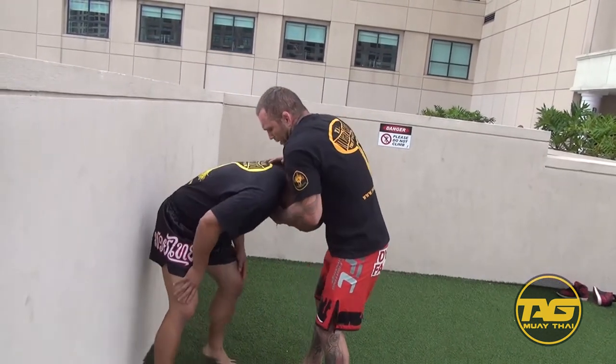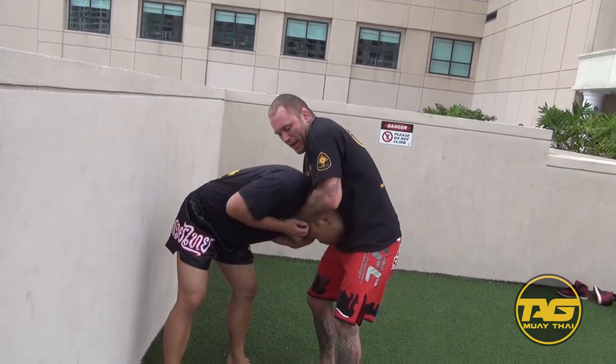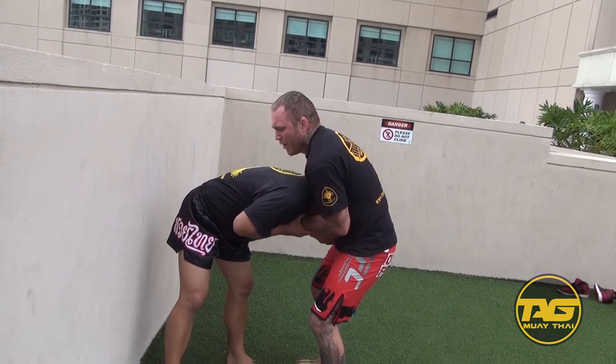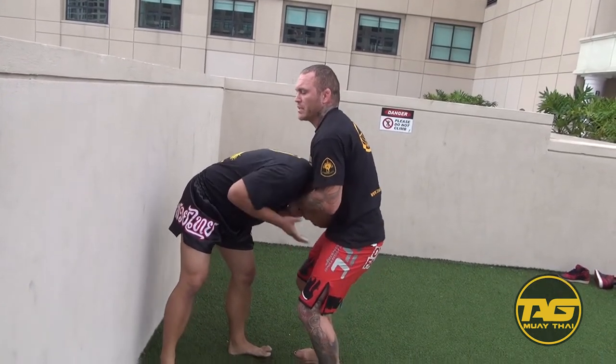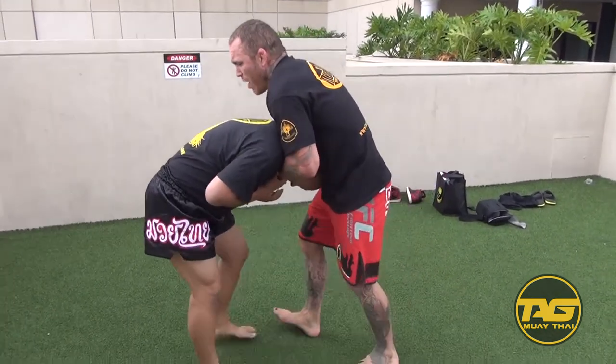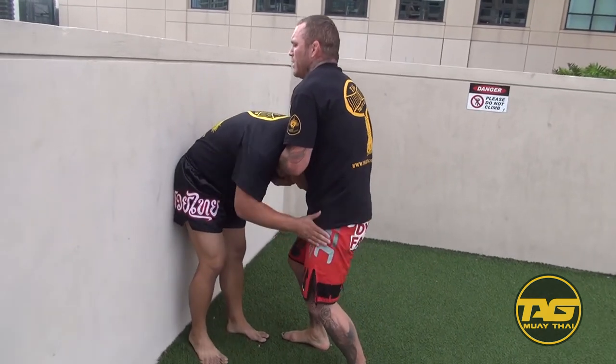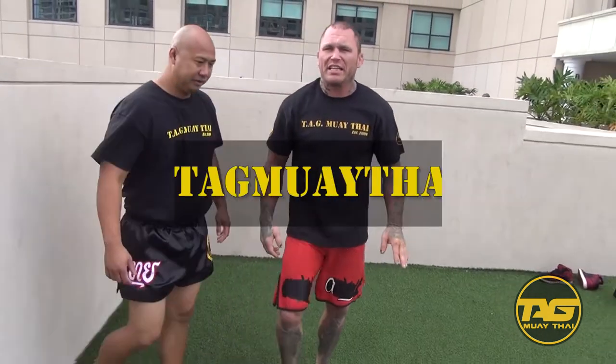Once I'm here, I get that chin in here — he's already naturally bending a little bit. Elbow's pinched in so he can't turn out. I'm going to push, keep hunched over, push my hips in. Out in the open it's much easier. If I get this and I can't finish the guy, I'll just walk him backwards — walking backwards into the cage. And now it's super easy to finish against any barrier.